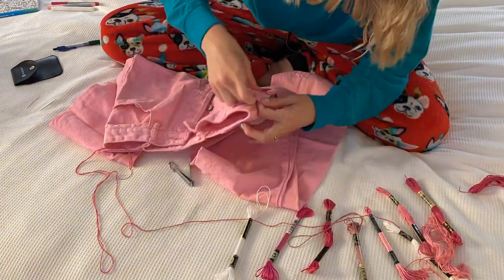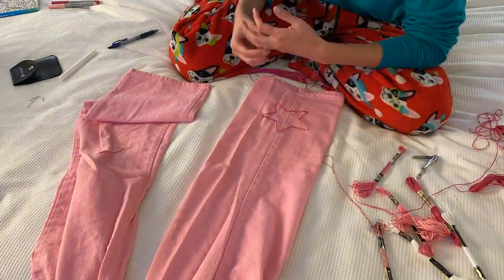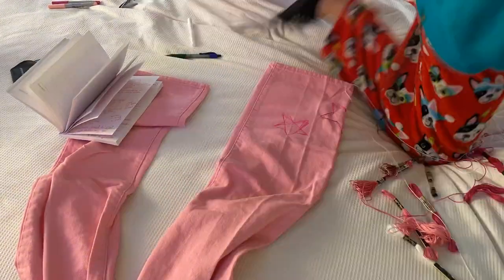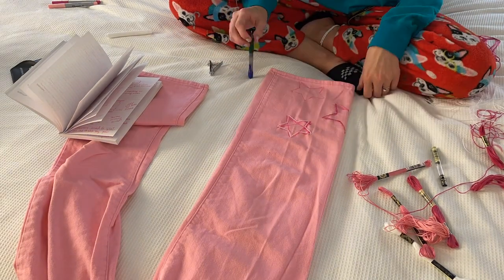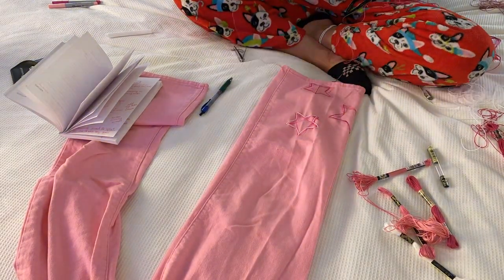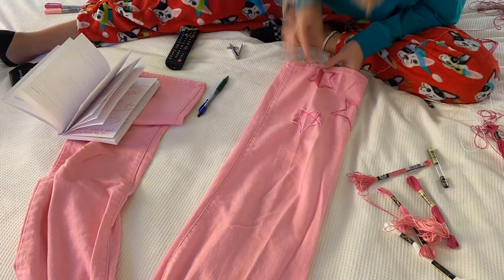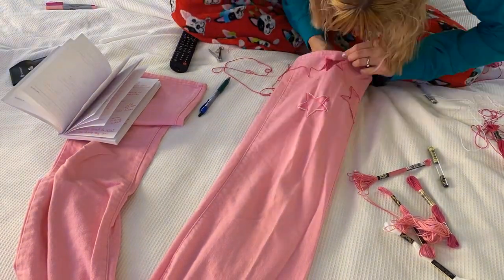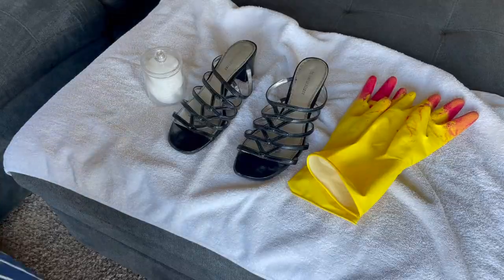After finishing the pockets, I felt the pants needed more to truly be Barbie pants. Inspired by photos of the Barbie cowgirl outfit from the movie, I decided to add stars to the bottom of the pant legs. I bought embroidery thread in a bunch of different colors, drew stars on the pants, went over them with thread — some filled in, some not — then tied it off underneath so the knot is on the inside. If you're nervous about free-handing, you can print and cut a star stencil. For an easier process, you could just paint the stars in different shades of pink instead. I ended up only putting stars on one pant leg because it took way longer than expected, but it still looks good.